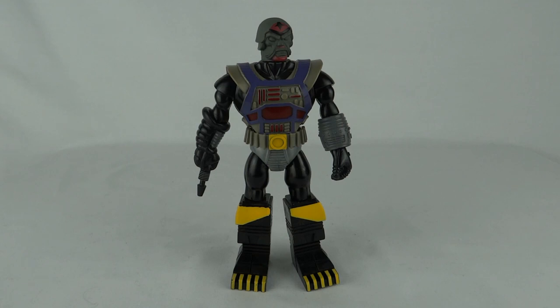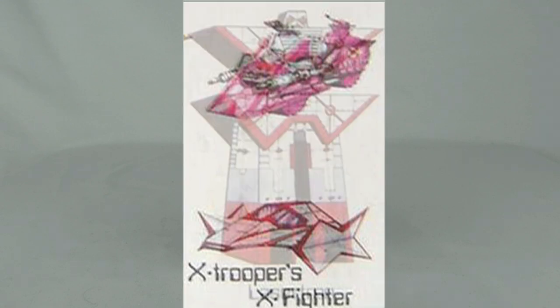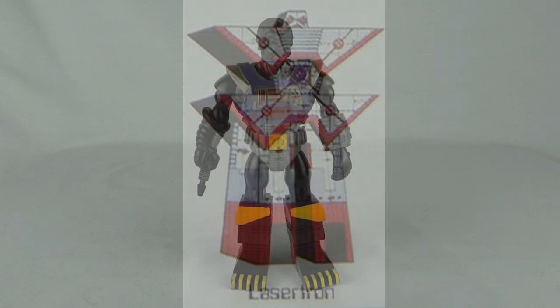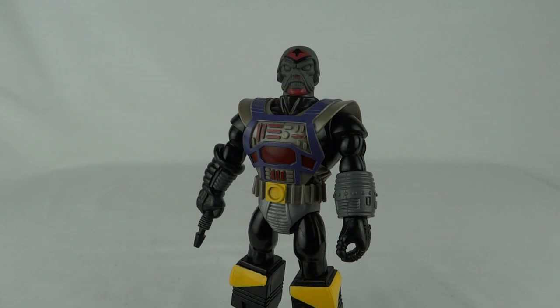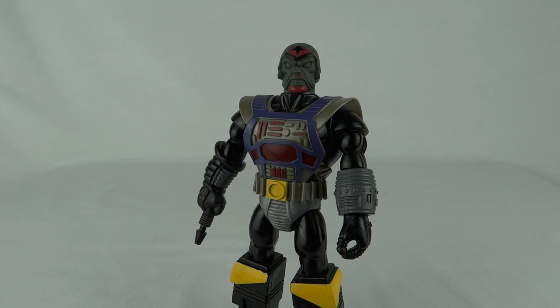On the card backs it actually shows some vehicles. One of them is called the Ex-Trooper Ex-Fighter, which looks really cool, but I'm not sure if it ever existed. And even better than that there's a giant playset called Lasertron. I'd love to see if they actually exist but I've got a gut feeling they never made it beyond the card box. So these figures come with one really cool accessory.